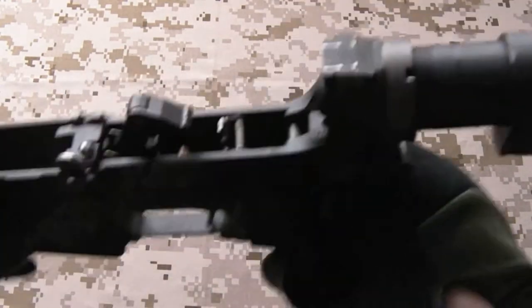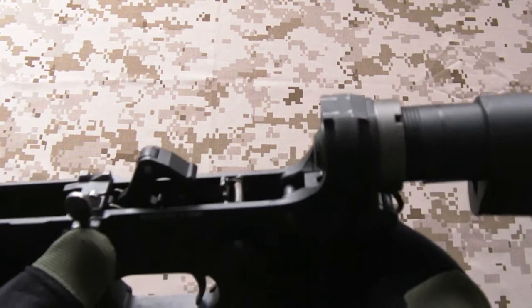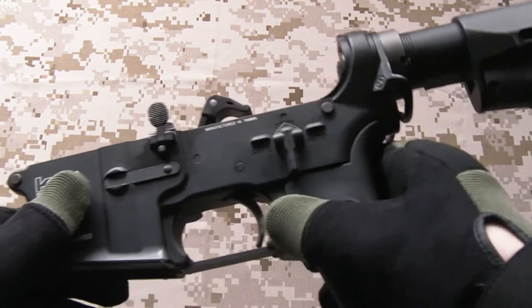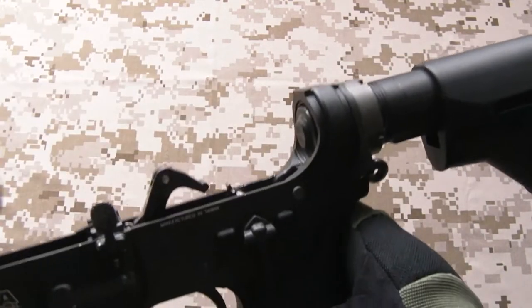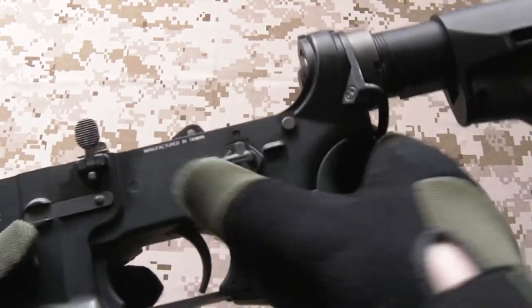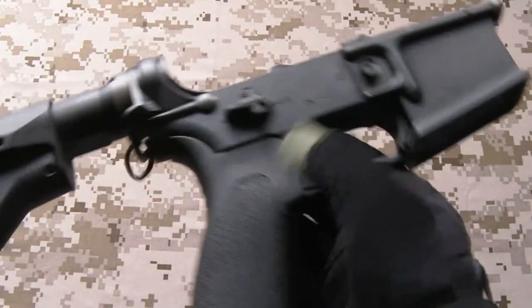Stock trigger guard, stock trigger - all these lower internals are fine stock from the factory. To be honest, the KWA parts they put in there are really good. Steel, you've got the roller bearing on the hammer which helps reduce wear, and it's just very nicely put together. Magazine catch etc. all stock.